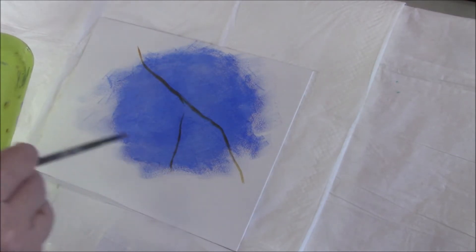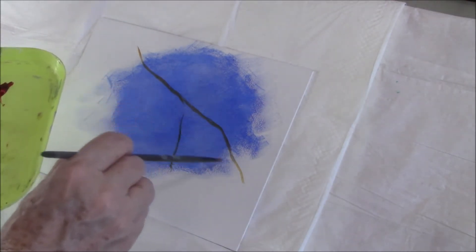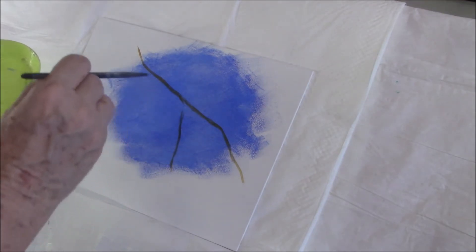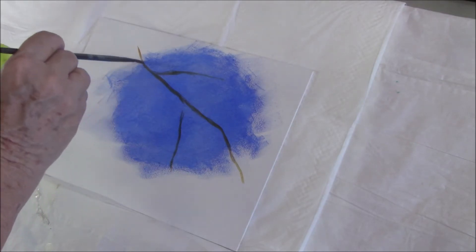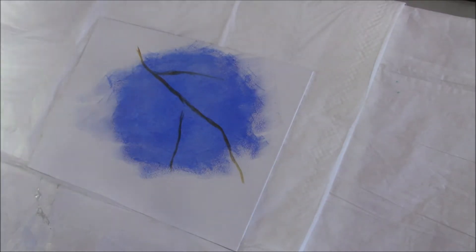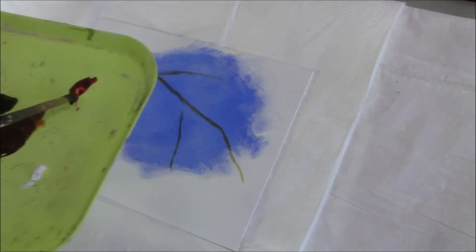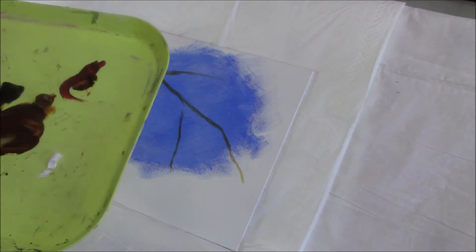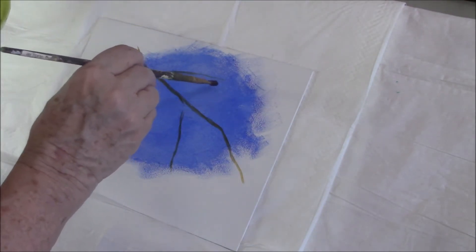Using raw sienna, I'm just painting in a branch — it may or may not stay this way, but it gives me an idea of where I'm going to place my pine cones. I'm doing pine cones and just a small pine branch. I'm using my filbert brush, a small one, and mixing raw sienna, raw umber, and a dash of alizarin crimson.